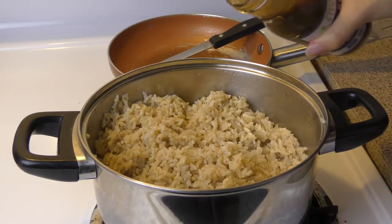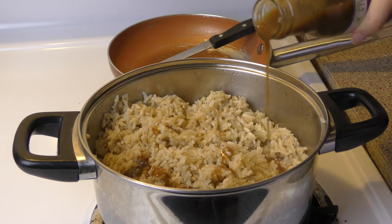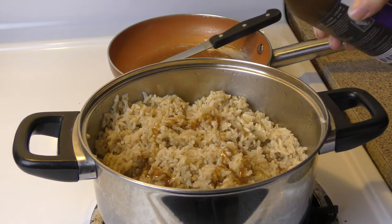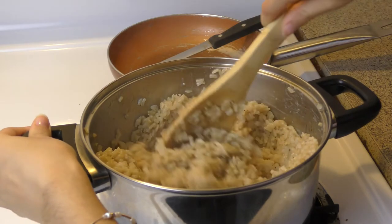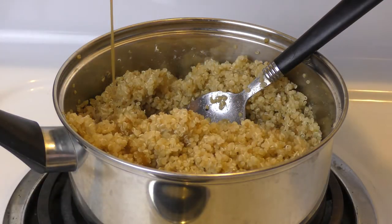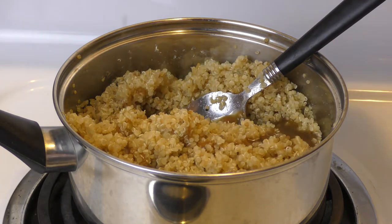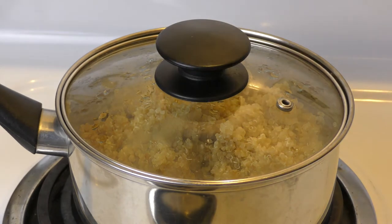Now that both the quinoa and the rice are done, we're going to add some more teriyaki sauce on top. There's no specific measurement — you just kind of have to feel it out and see what you like, so you can add as much or as little as you want. Make sure once you put some on, mix it all together, do a little taste test, see what you like, and then you're finished with that.